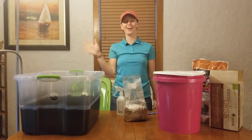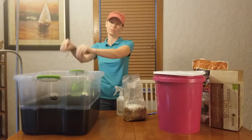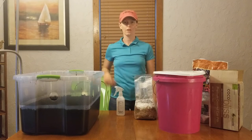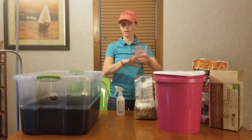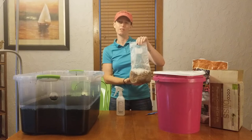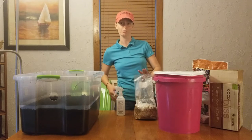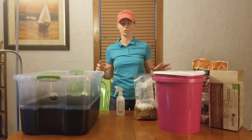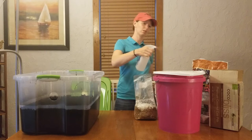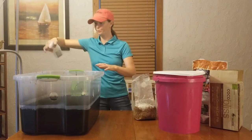Stay tuned to see me add my grain spawn bags to the bulk substrate. Today I'm going to show you how to put your fully colonized spawn bag into your bulk substrate. The first thing I recommend doing is sterilizing the whole place. After this stage of the substrate, they say you don't necessarily have to be as sterile, but I think it's very important to reduce contamination as much as you can. So I have some alcohol and I'm going to spray everything down.